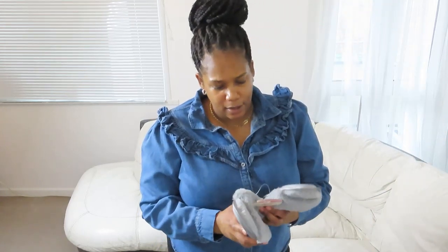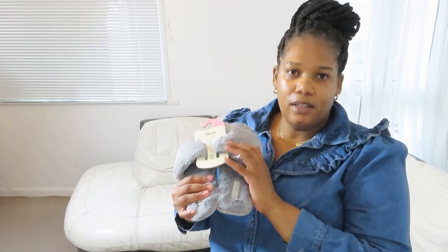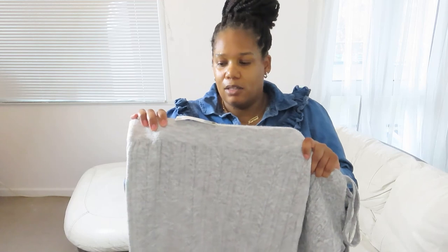I also bought these fluffy slippers because I needed new ones — these were £3. So that's £3 for the slippers and £15 for the shirt. I'm also going to try on this skirt, which was £15.